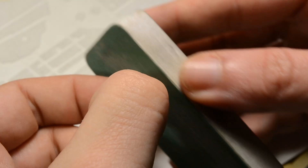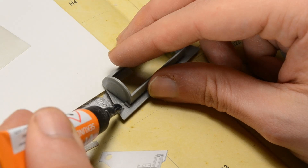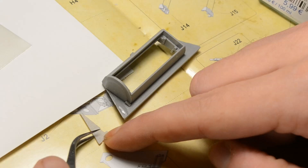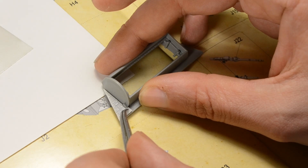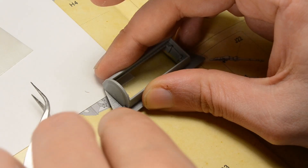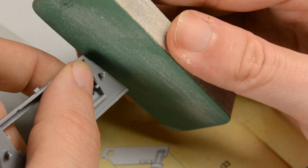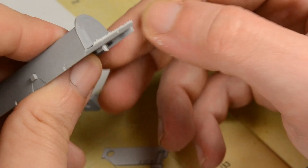I apply it by first dry-fitting the parts, then applying super glue for lack of a better solution. The super glue leaves just enough time to set it up right, and during the whole process of applying Zimmerit all around the vehicle I had no issues whatsoever. After the glue has settled, I use a sanding sponge for a good fit. The gaps are closed with Vallejo acrylic putty, giving a good overall appearance of the Zimmerit coating.